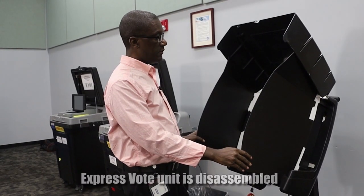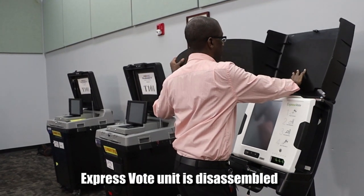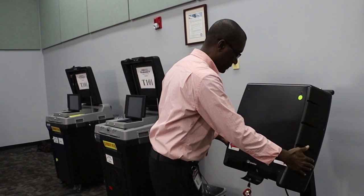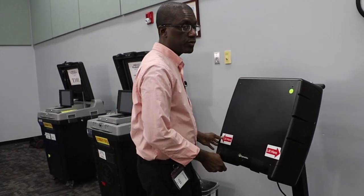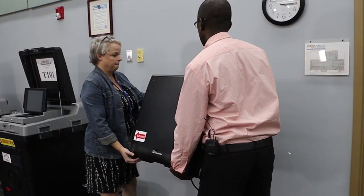The ExpressVote unit must be disassembled before leaving the precinct. Be sure to get someone to assist you to lower it back to the lowered position.